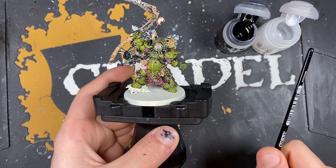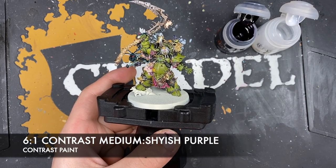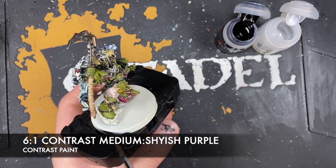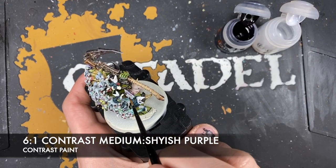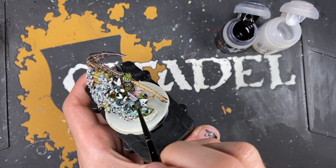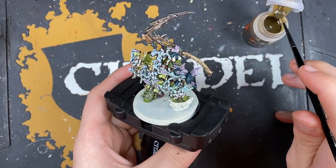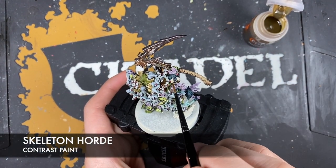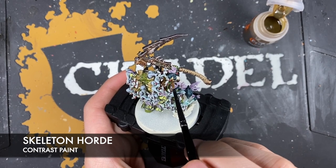Making another 6 parts contrast medium to 1 part Shiaish Purple mix for the wings of these large flies. Then use Skeleton Hoard to paint in the grub being carried.